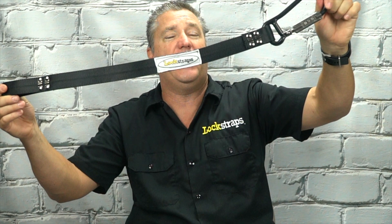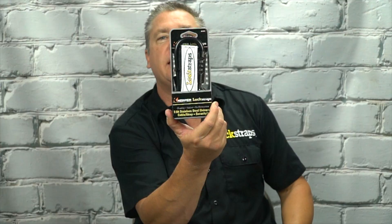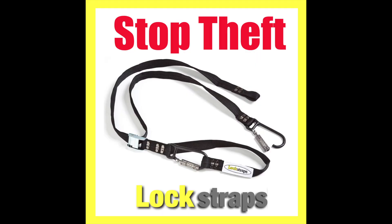Whatever else you want to use it for in the back of your pickup truck or your open bed trailer — for all your landscapers and stuff like that out there — it's a perfect tool to use for that. Again, it's called Lock Straps, it's available at the Home Depot in the tie down section. It looks just like this, hope this helps you out, have a great day.